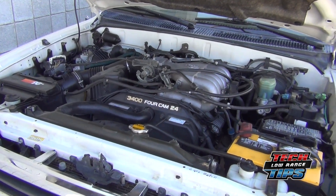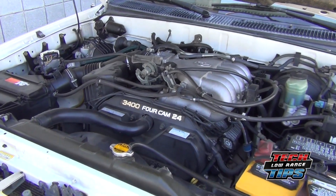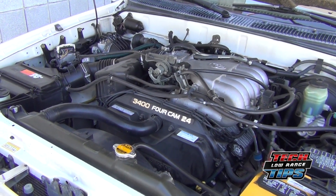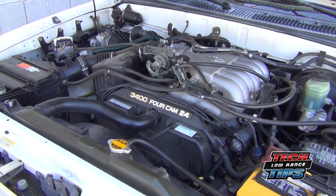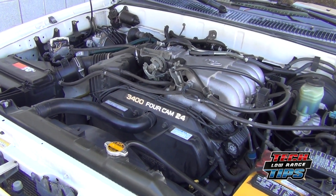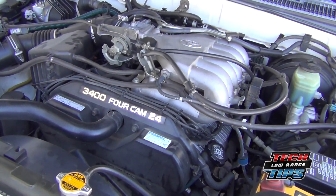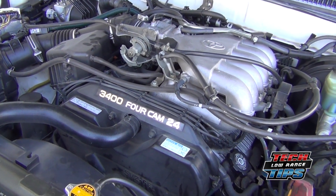This is a 1999 Toyota 4Runner with the 3.4 V6 in it. About a year ago it started a light ticking noise — I thought it was an alternator — and that ticking noise has become a rattle noise, and sometimes it's even a deeper, almost a knock noise. I've done a little investigation and some listening, and I wanted to show you what the problem really is.